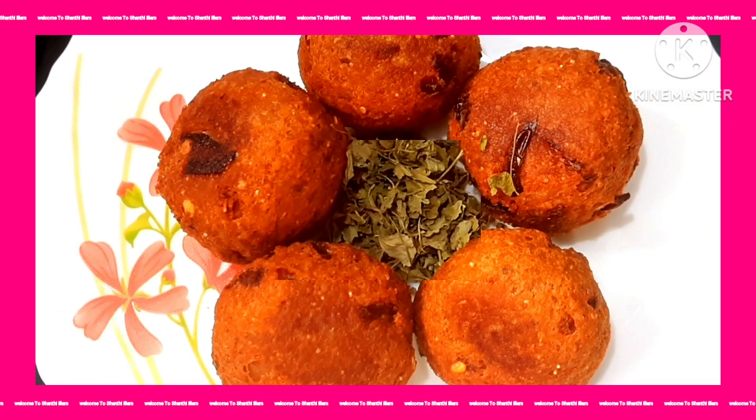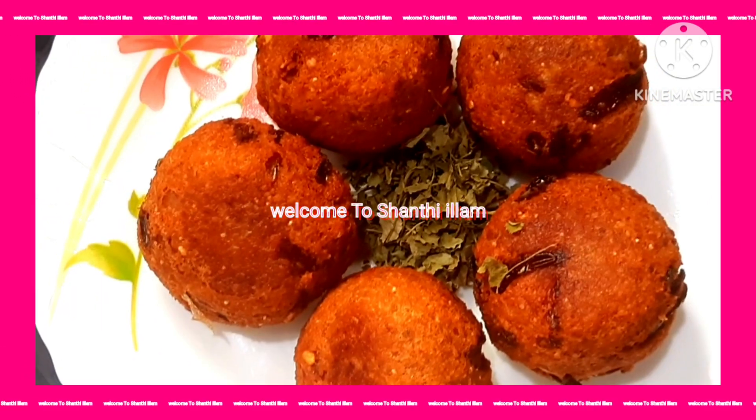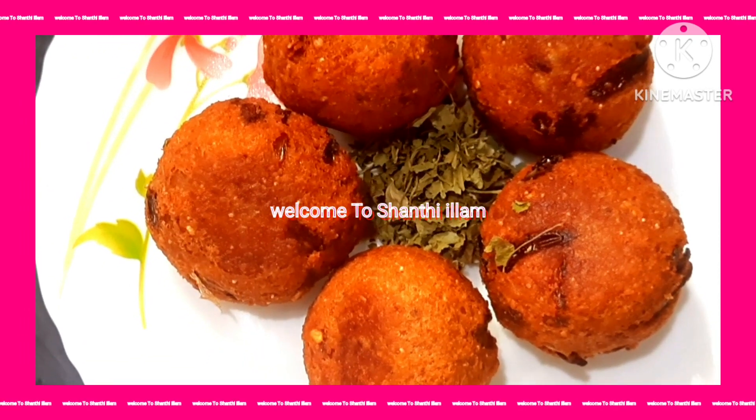Hi friends, welcome to Shanthi Illam channel. In this channel I will talk about recipes. Today we will talk about a special recipe.